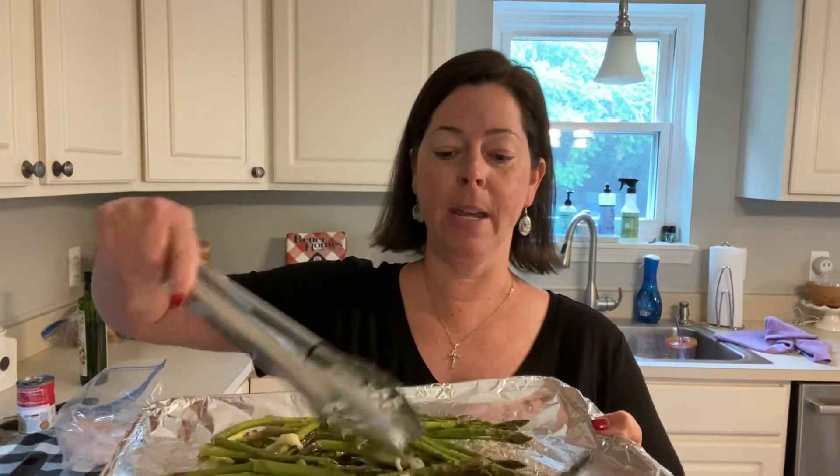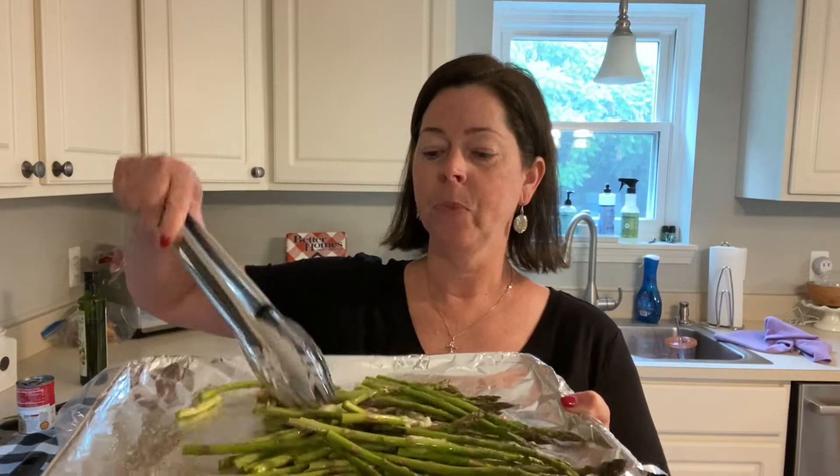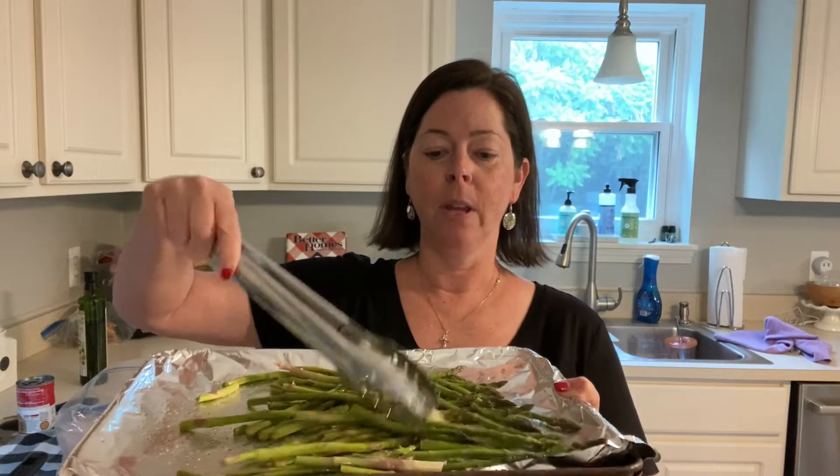I have some garlic on it, and some salt and pepper right on a pan — you know, squeezed garlic, salt and pepper right on a pan. I've got the oven going at 400. I'm going to throw that in and we're going to start making the chicken.